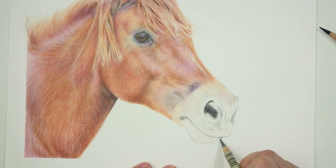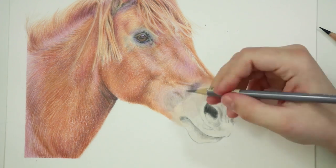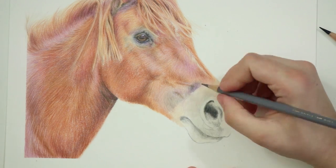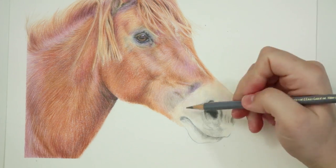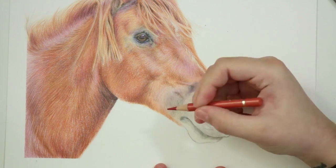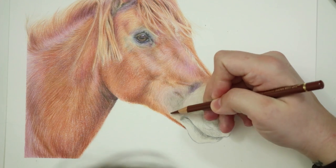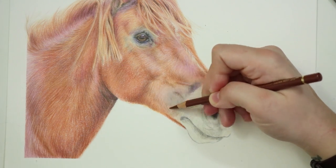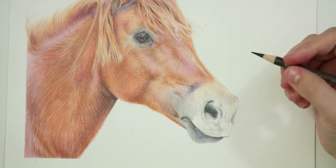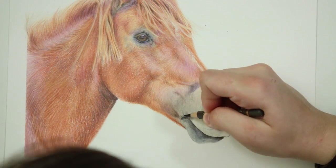My favourite part of this portrait was actually the nose, because it was a completely different texture to the rest of the portrait. You had that really velvety kind of texture — not really fur, but kind of like a little bit of a fuzz — and trying to replicate that texture is completely different to trying to render the fur and the hair of the horse. The nose contained a lot of those grey tones, and for those grey tones, I just went through with a cold grey 4 pencil, with really light layers, building them on top of one another to get some of the darker grey tones.